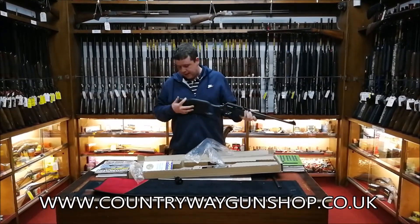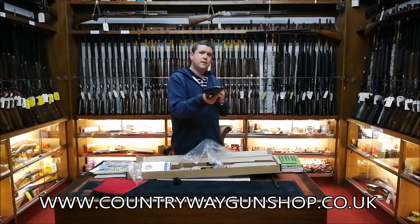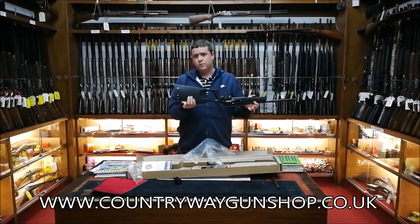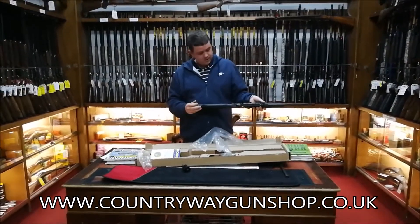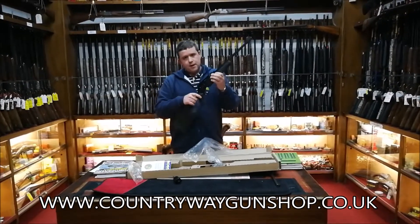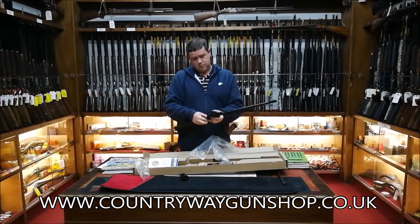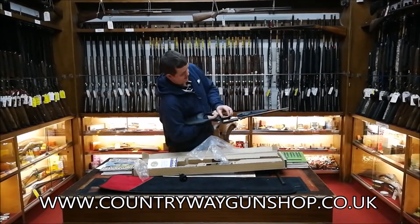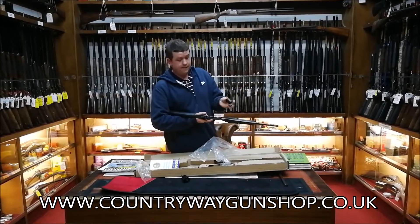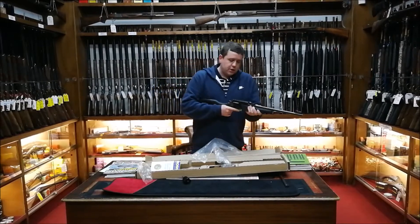One of the interesting bits — it has a little space at the back to put some spare shells in the buttstock. To change the cylinder, press the two buttons at the end, move the cylinder out, press the little button on the right hand side, and the cylinder slides straight out. The .22 Magnum one will go back in.